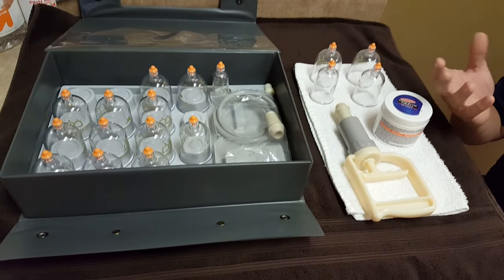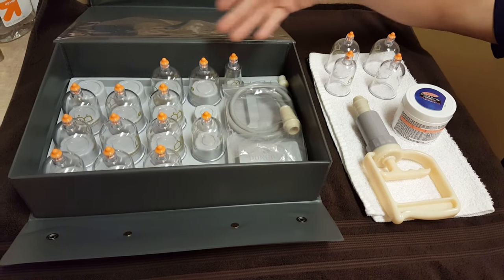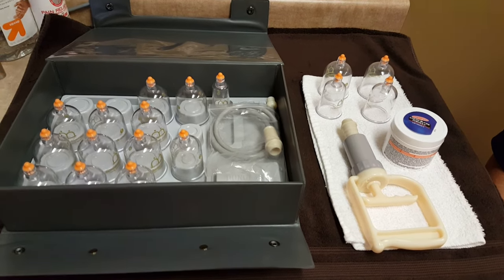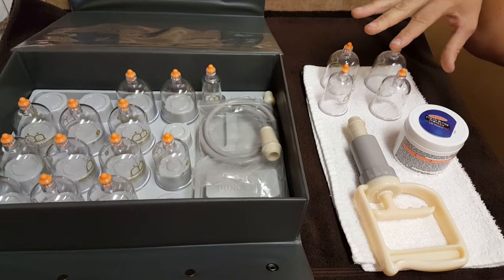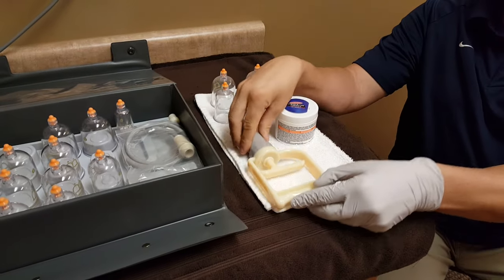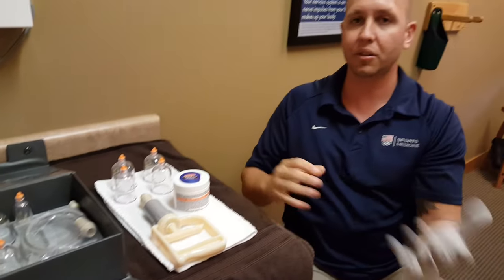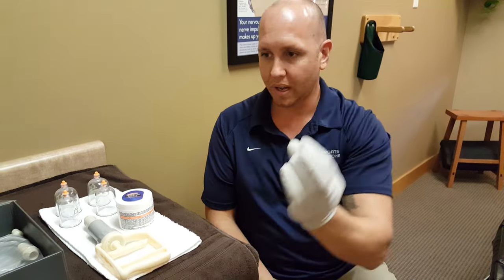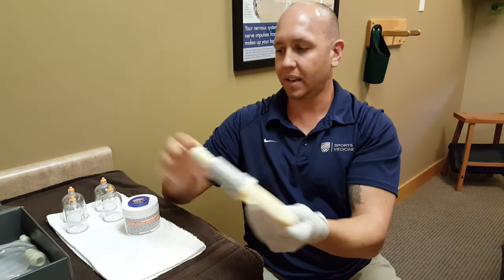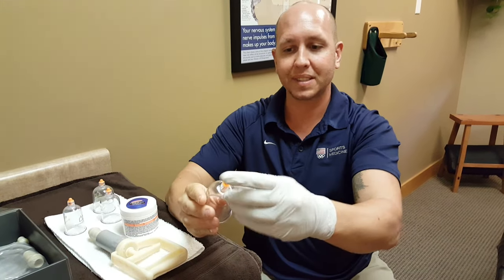I have a cupping kit here. This is a standard oriental cupping kit — this one's plastic, but they can be made of plastic or glass. You'll notice there are several different sizes of cups to fit different body parts and different sizes and shapes of patients. There is the suction handle. There are two ways to apply cups: one is with suction, and the other is more traditional where they use alcohol or another flammable agent to suck the oxygen out and apply the cup. Most commonly you'll see a cupping kit with a suction handle that is applied right to the cup itself at this valve.